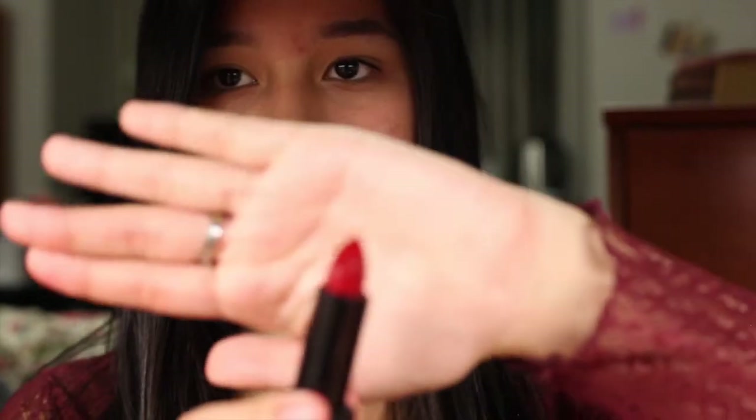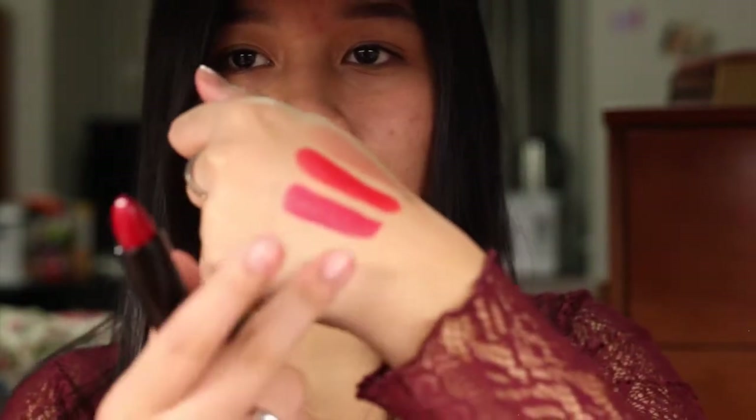For my final lip color, it's going to be the other City Color lipstick in Paris by Night. This is supposed to be a deep berry color. I mean, it's still pretty red as far as what I can see. Let's see how it looks on my hand. I can see how it's a little berry — it's the bottom one right here.